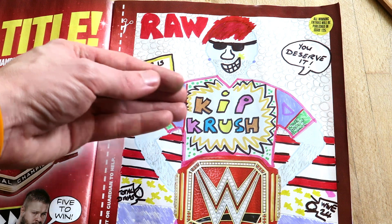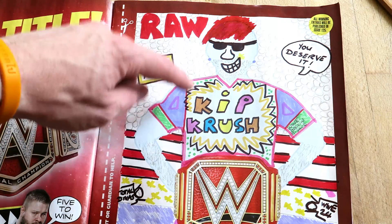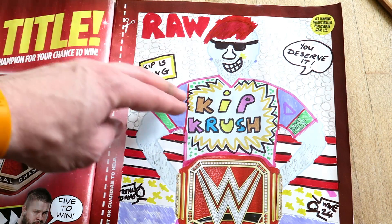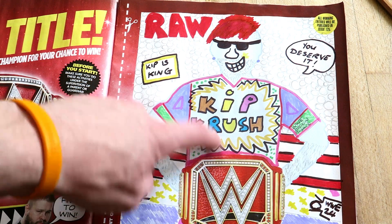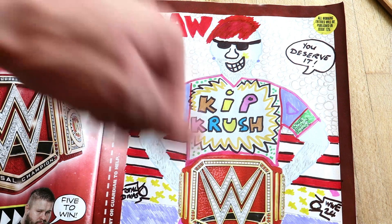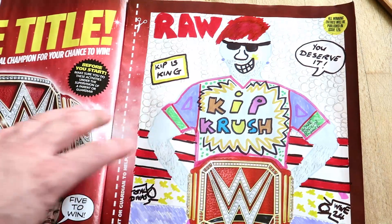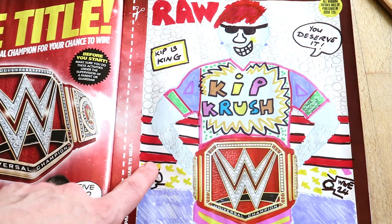My shirt is kind of stealing off Rusev - instead of 'Rusev Crush' it's 'Kip Crush,' but spelled with a K, so we're stealing off Rusev a little bit. I think it sounds good - Kip Crush. My shirt is very colorful. This is kind of like an explosion - when you crush something there's like an explosion, that's why there's all these jagged lines around here. We've got the red ring ropes down here.